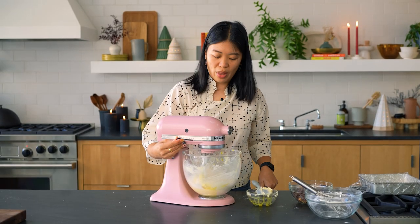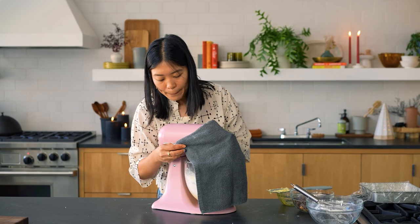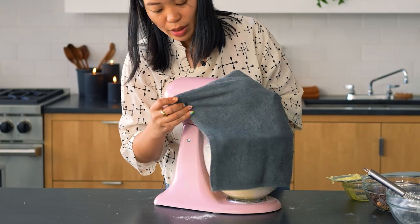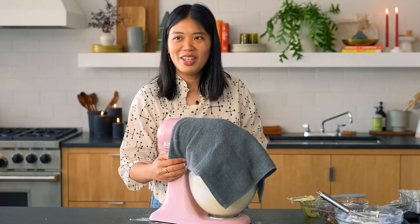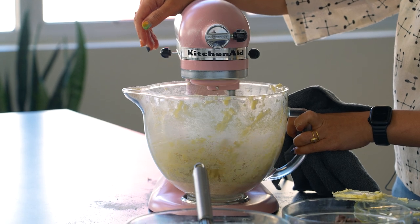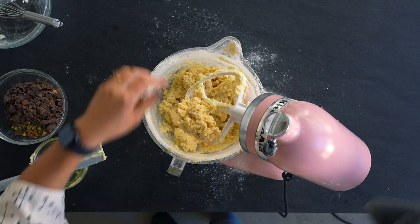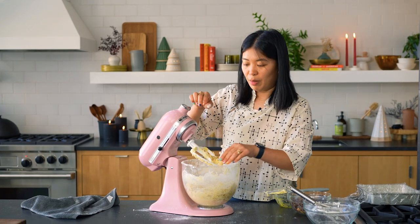Start on low so that you don't get flour everywhere. It looks crumbly, but don't worry — it'll all come together once you press it into the pan.